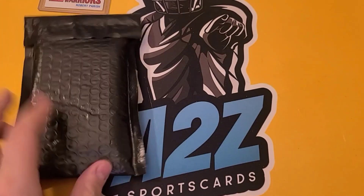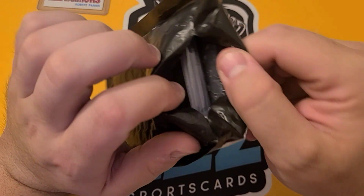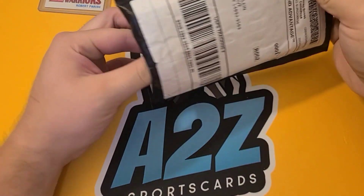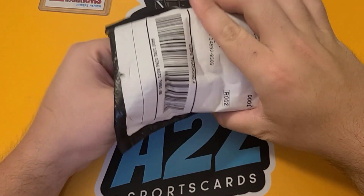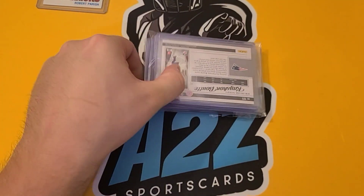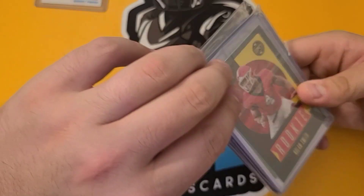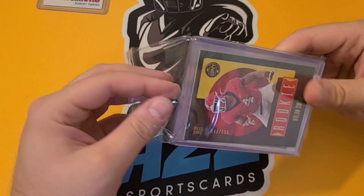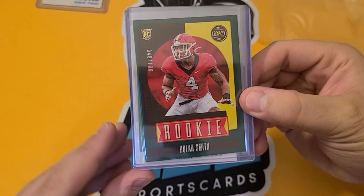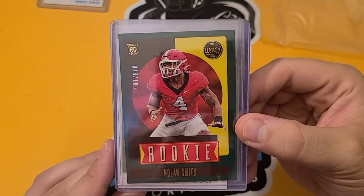Next package — this one just came in today. Really excited. I got some cool stuff coming. Looks like I got a graded card in here too. Maybe. Let's take a look. I just picked this off of Facebook. I got a lot of the newer rookie cards, some from Legacy, a lot of numbered stuff. It's all in top loaders, which is good.